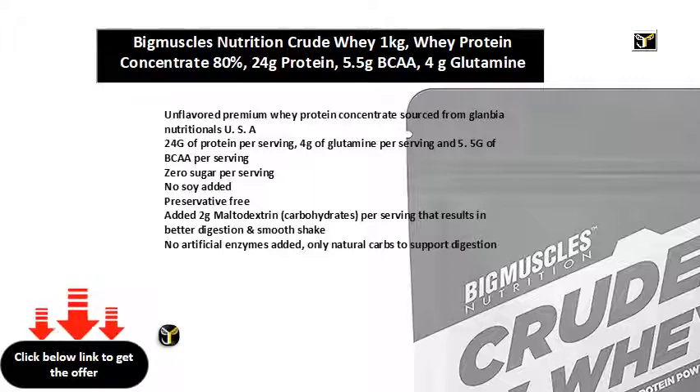Preservative Free. Added 2g Molototrin per Serving that results in better digestion and a smooth shake. No Artificial Enzymes Added. Only Natural Carbs to Support Digestion.